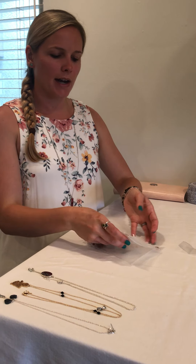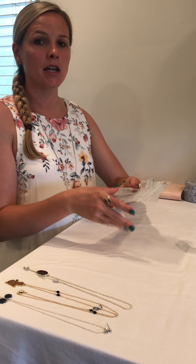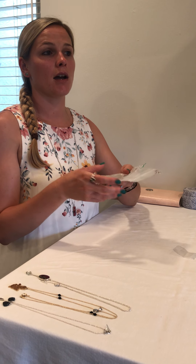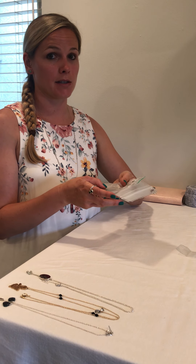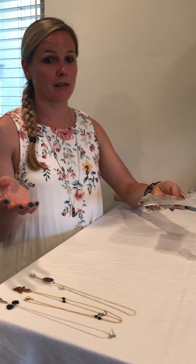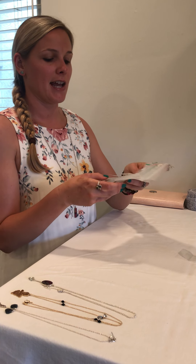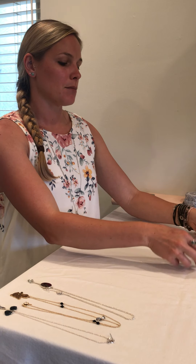What I like to do is put all the individual bags into one larger bag so everything stays in one place and you can put it in your suitcase. I like to carry on my jewelry — I never check my jewelry because who knows what's going to happen, and I would be devastated if I lost it. But you're free to put it wherever you like. This should keep it safe, not tangled, and looking good when you get to your destination.